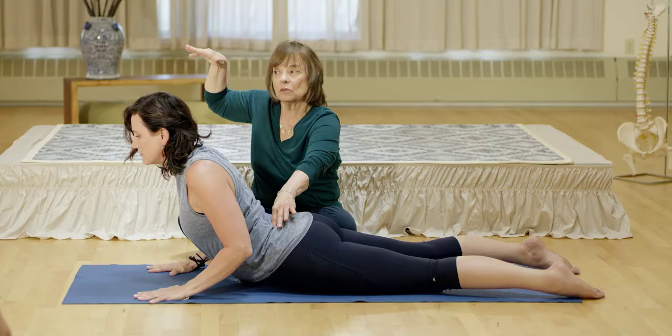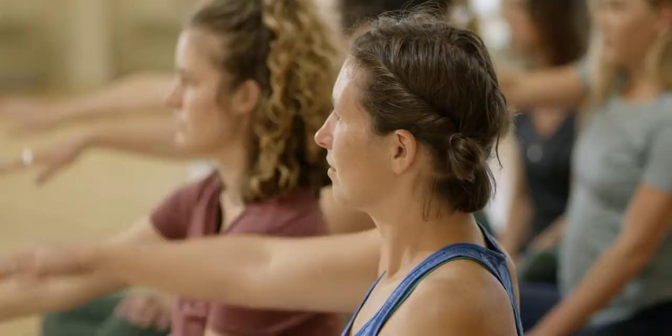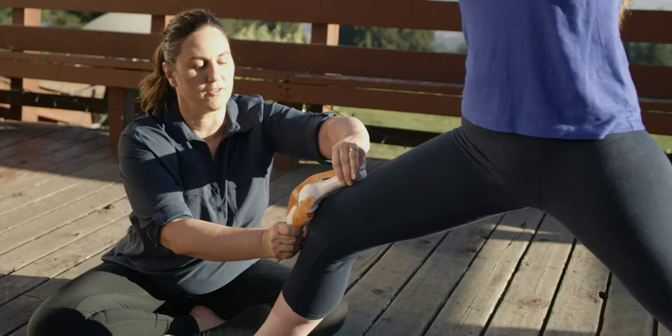You're going to have x-ray vision — anatomical, kinesiological understanding of what's going on when your student walks into your class and does a pose and says they have pain in their shoulder or their hip feels strange. Descend the pelvis into the space.